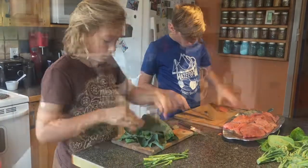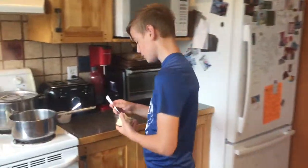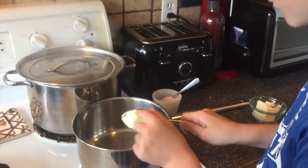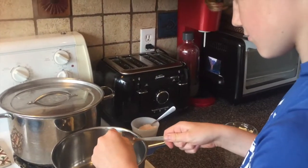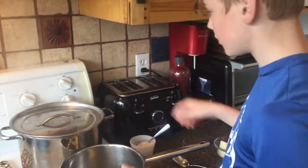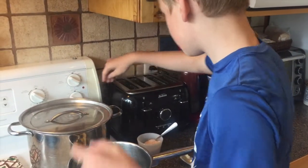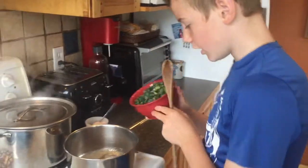So now we're going to make the leek sauce. The leek sauce has four ingredients: leeks, butter, salt, and milk. We're going to add a healthy tablespoon of butter, turn the stove on to about eight, and wait until it melts. Now that our butter is ready, we're going to add our leeks and stir it.